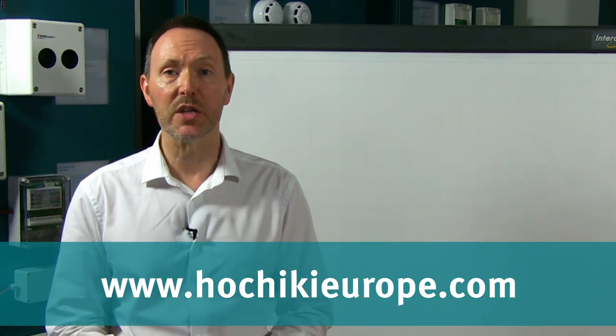Thank you for watching this video on Hochiki's wall sounder beacons — we hope it's been useful. For further information please visit our website at the address on screen where you can download product specifications and instructions. Don't forget you can also follow us on Twitter and LinkedIn, and if you're an existing customer why not request to join our LinkedIn customer group.